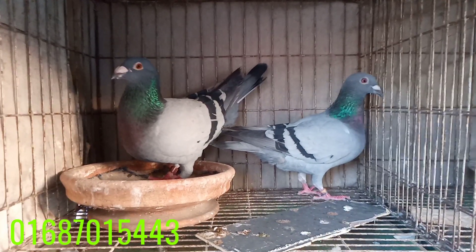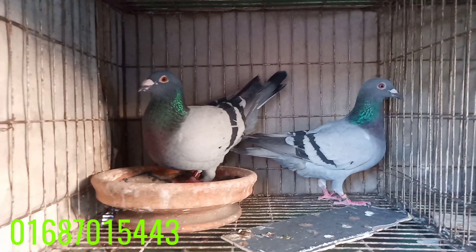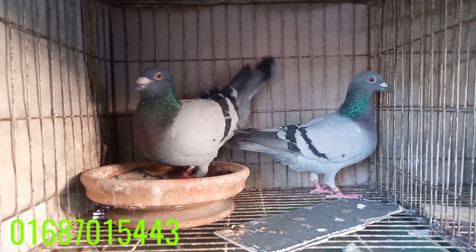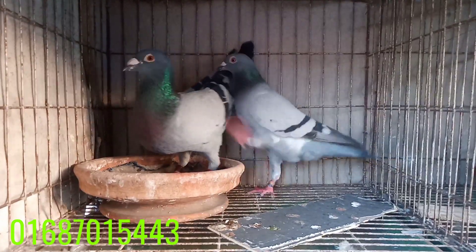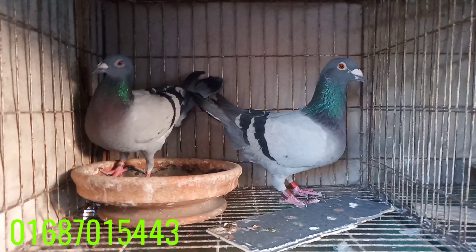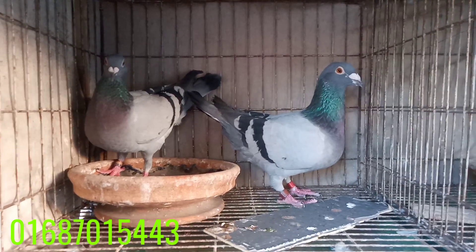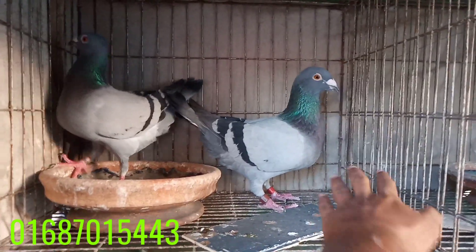Asalaam alaikum. 4 pair racer kobotar sale avhe, Oshadaran quality. Eta aqta blue bar racer pair, light color big size. Oshadaran quality, Not time imported kobotar from Iraq, Paya electric ring laga no ache, Oshadaran quality.